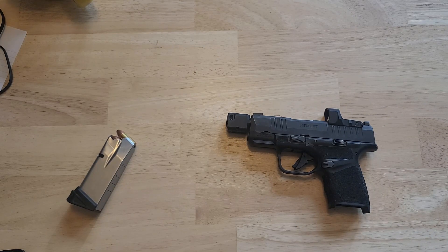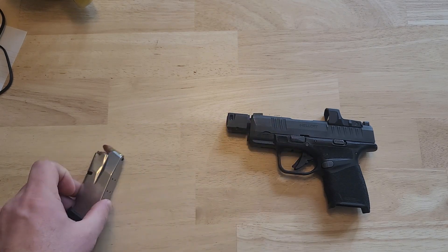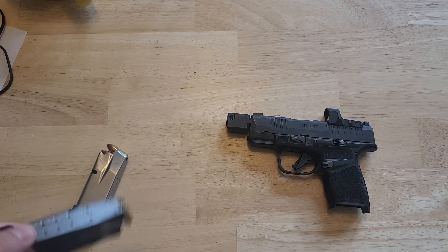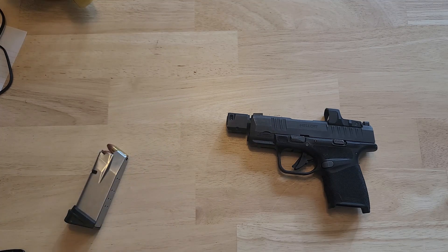With the fully loaded 11-round magazine in, you're looking at about 19.3 ounces. With the 13-round magazine, you're looking at 19.6 ounces. I don't have the specs on the 15-round magazine, but it's probably no more than an additional three ounces give or take.